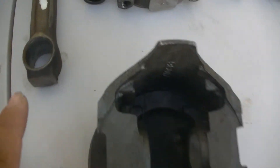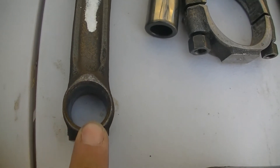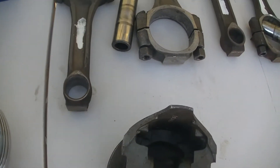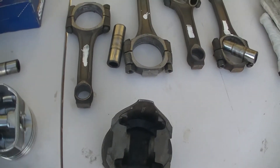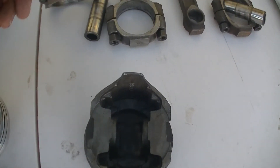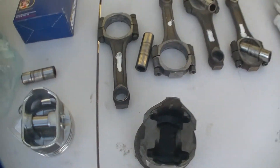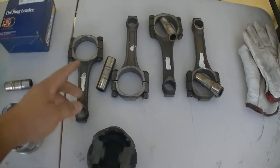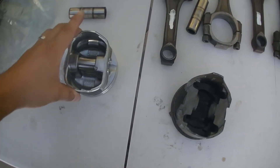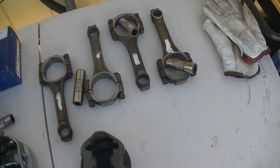But you can't do a floating wrist pin with these rods because they don't have a brass bushing slash little bearing inside. You could machine them down and install a brass bushing, but then you'd have to drill a hole so oil gets in there — it's a hassle. You can just buy new rods that already have it. Anyways, I'm gonna show you guys how to press them in.